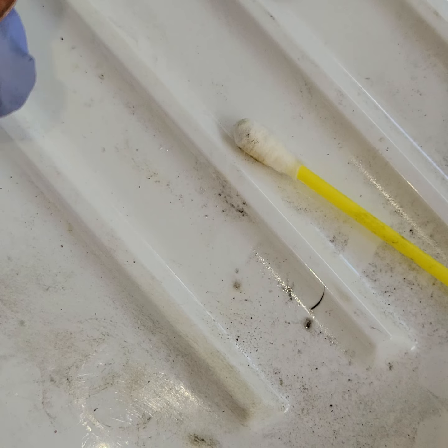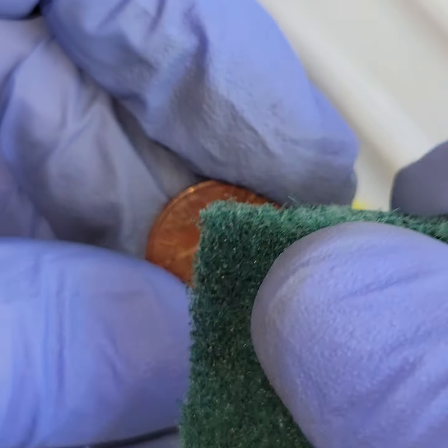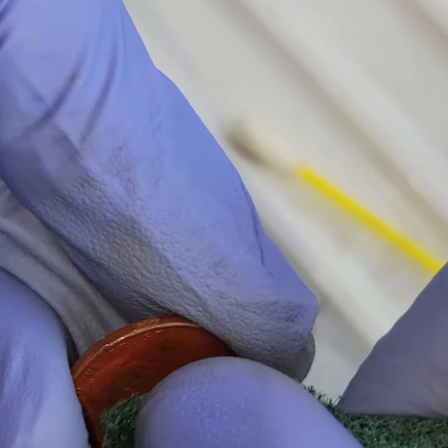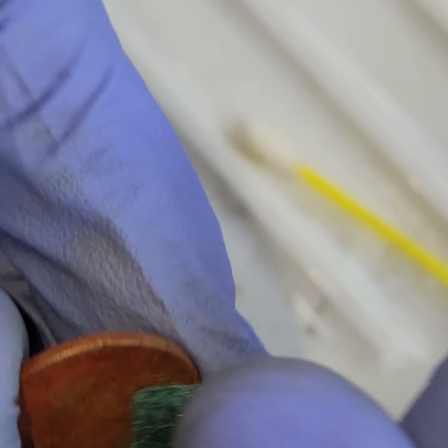I'm not going to use a toothbrush on this one because this penny has value. I will use this a little bit — it's not metal or anything. It's just to see if any of the — this is about as abrasive as I will go with this penny.